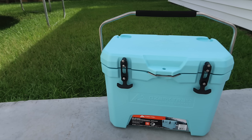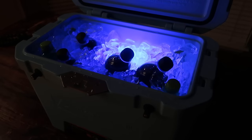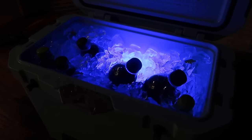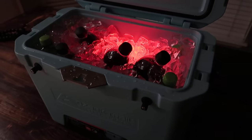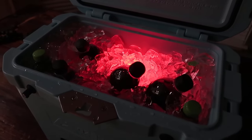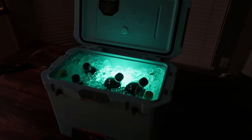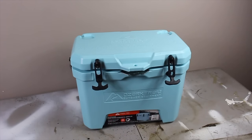I picked this cooler up from Walmart a few weeks back. This is a 26-quart Ozark Trail cooler — it's a knock-off Yeti, knock-off Arctic, whatever you want to call it. The ice retention worked great. I was not at all disappointed for it being only 79 bucks. However, I purchased this cooler for one reason: to add a Bluetooth stereo to it like I used to do back in the day.